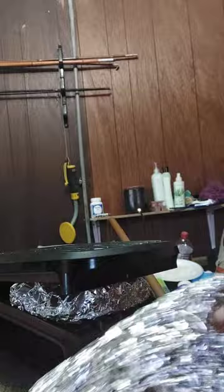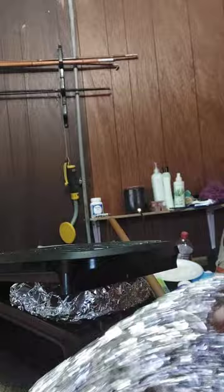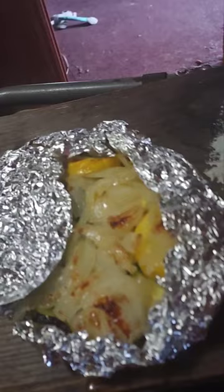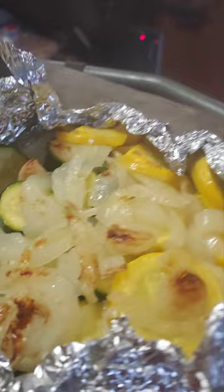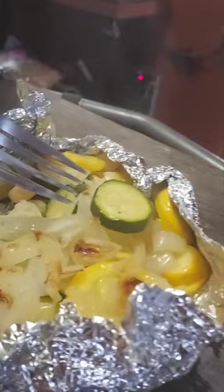All right, veggies are done! Holy toledo — I know you probably can't see the steam coming off of these on camera, but look how beautiful that came out! Doesn't that look beautiful, guys? Look at that!